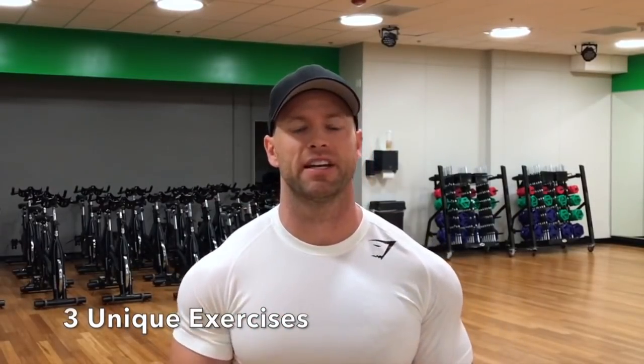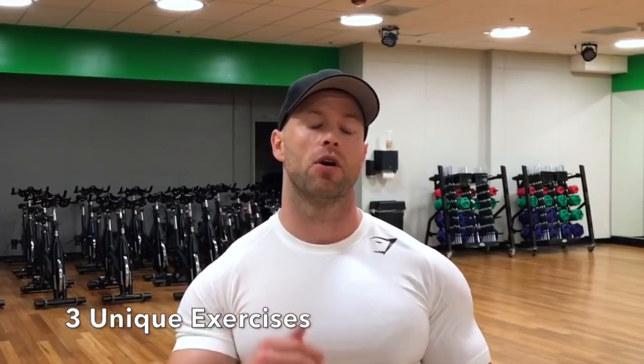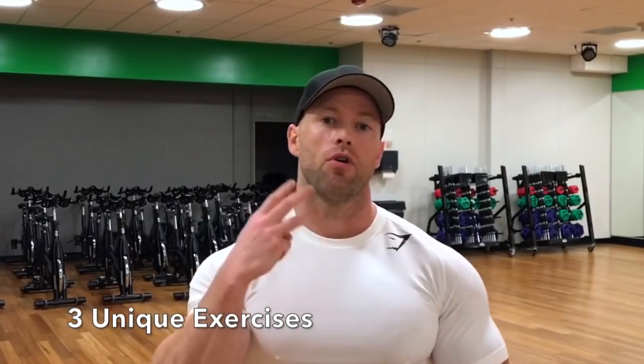Hey, what's up guys, this is Brian from Renshaw's Personal Training. In this video we're going to be talking about three great exercises for your front delts that you should be doing.